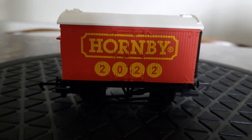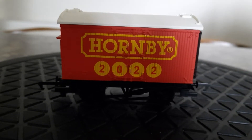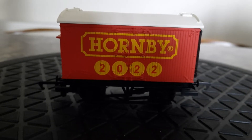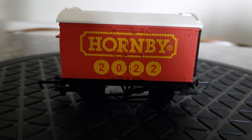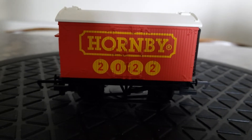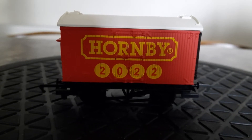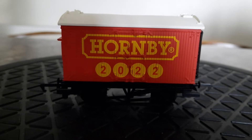This is the second item that I got, and it's the Hornby year wagon — it's the Hornby 2022, and it's a refrigerated van, number 60075. I've been getting these yearly wagons since they first started coming out — I think it was 1993, or 1992, when the first one came out.